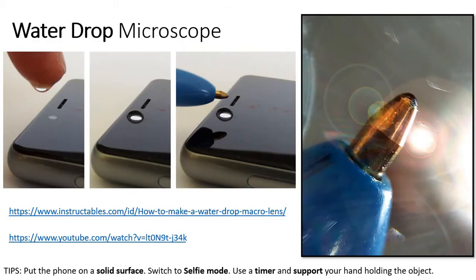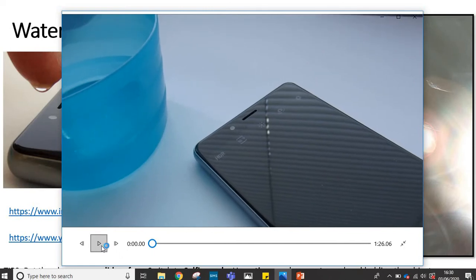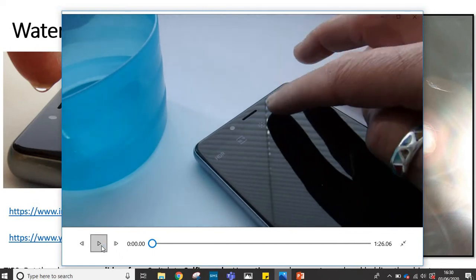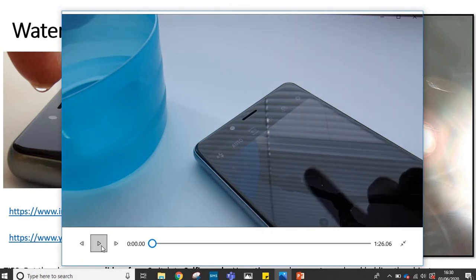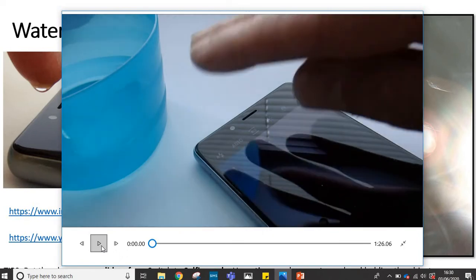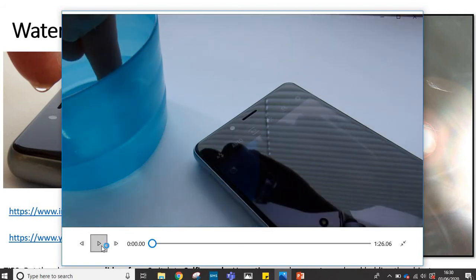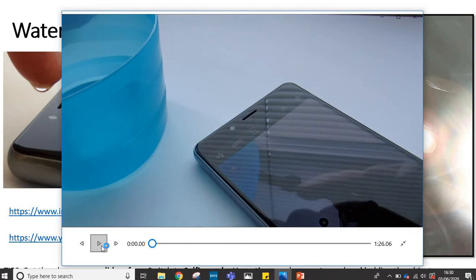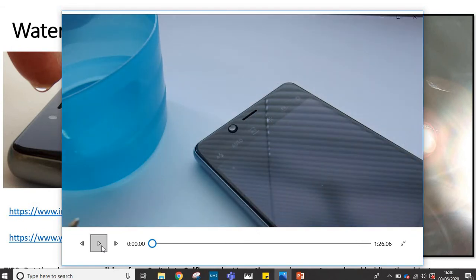So firstly I'm going to have a quick look at the water drop microscope. The first thing I do is turn the selfie setting on, because the camera is laying on a flat surface pointing upwards and the water drop is going to go on top. It's simply a case of putting a small, clear, clean drop of water on that camera lens, then holding an object in front.